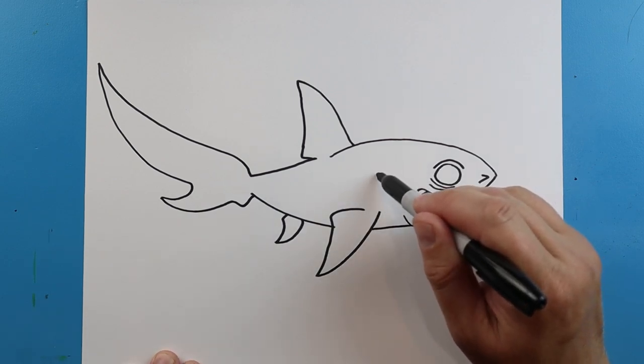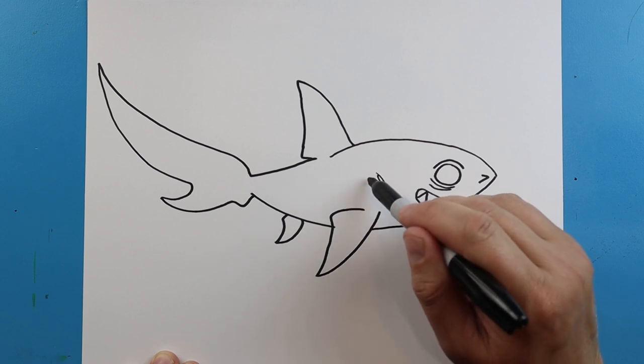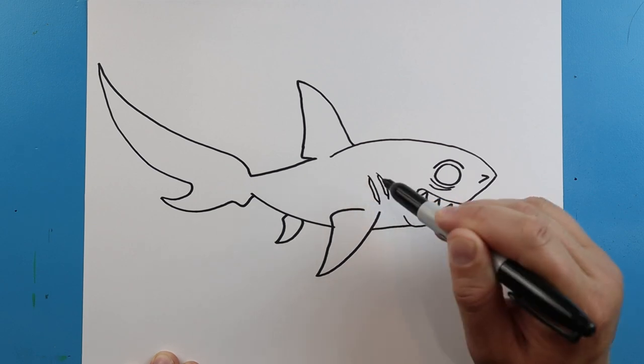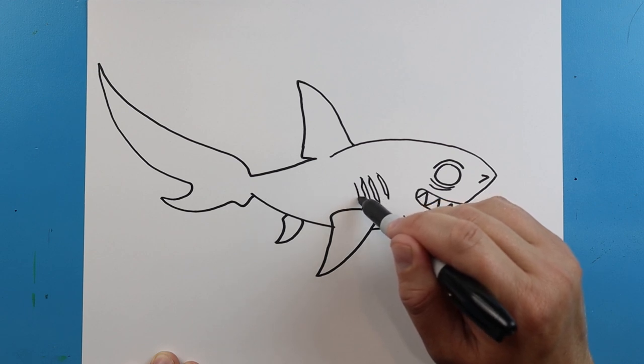Now starting up here we're going to make some curved lines that go down, and then another little line right in here for the gills. We're going to go down, then out, down, and in. We're going to do this to finish off the gills — we'll put one more right here.